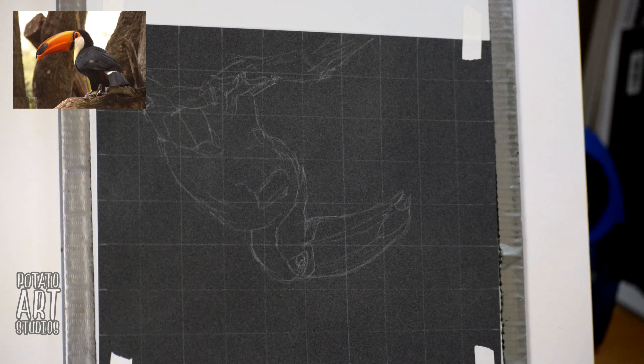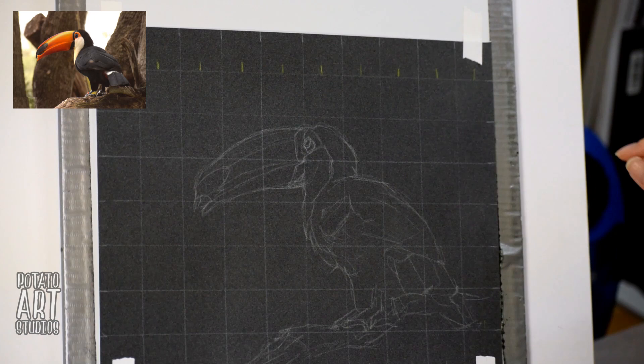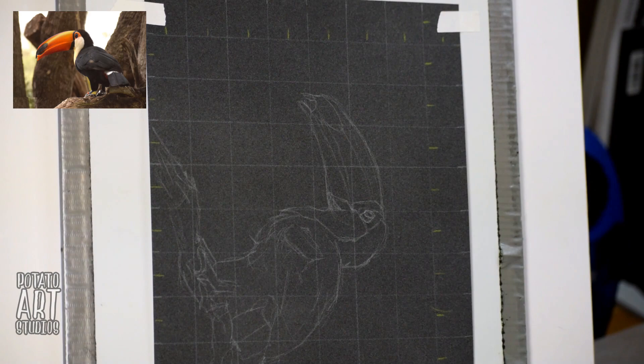If you'd like to see an in-depth tutorial on how I set everything up, I'll have it linked up in the upper right hand corner in the cards and also down below in the description box. I always like to have my grid drawn out with my Prismacolor Coal Erase Pencil in white, and that is the pencil you see me using here.